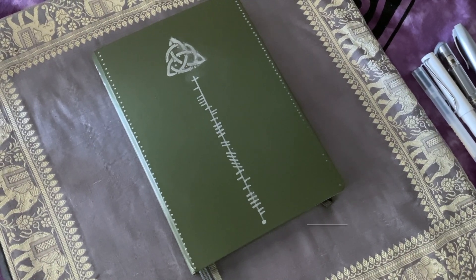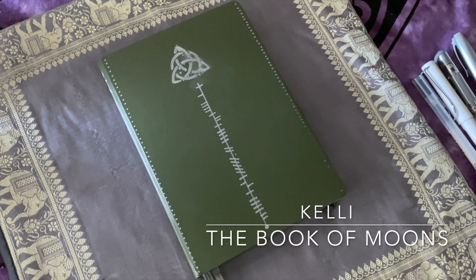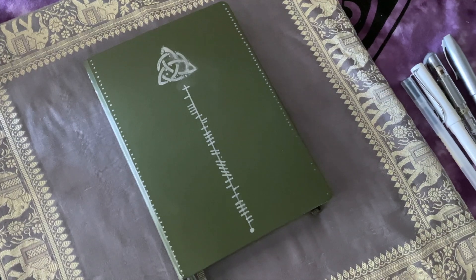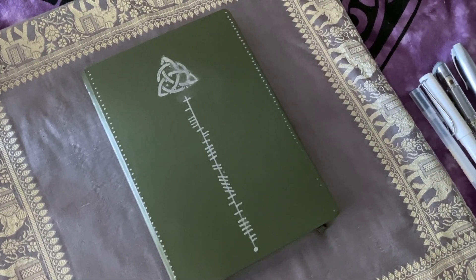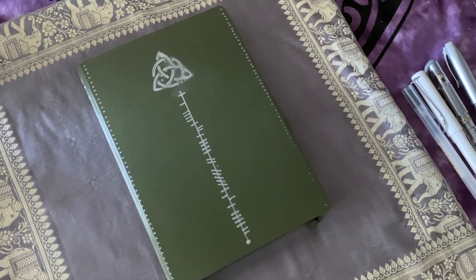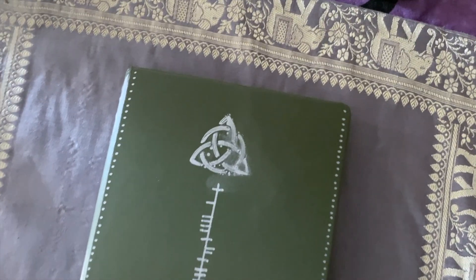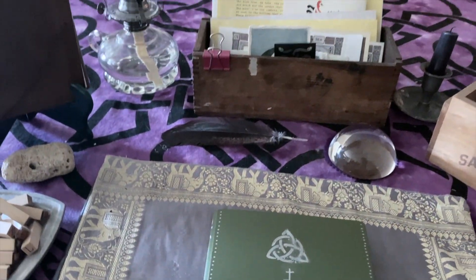Hello, dearies, welcome. It's Kelly from the Book of Moons. Since August is almost upon us, and some of you have expressed an interest, I thought I might give you a little peek at my Book of Moons and how I lay it out. But before we do that, I decided to give you a little peek at my workspace area here. Maybe at some point I'll consider doing a room tour of my sacred space, but for now you're just seeing it in bits and pieces.